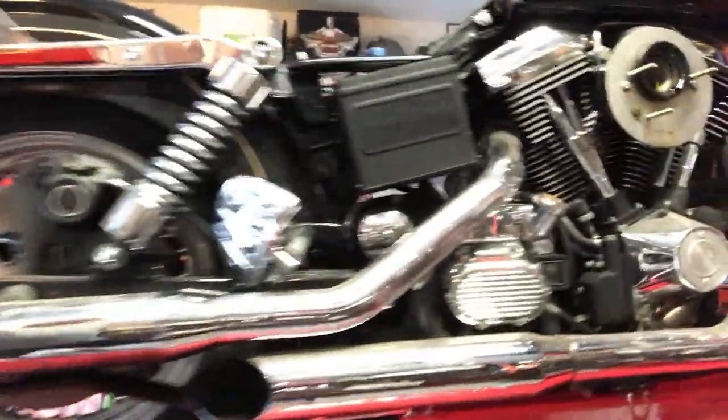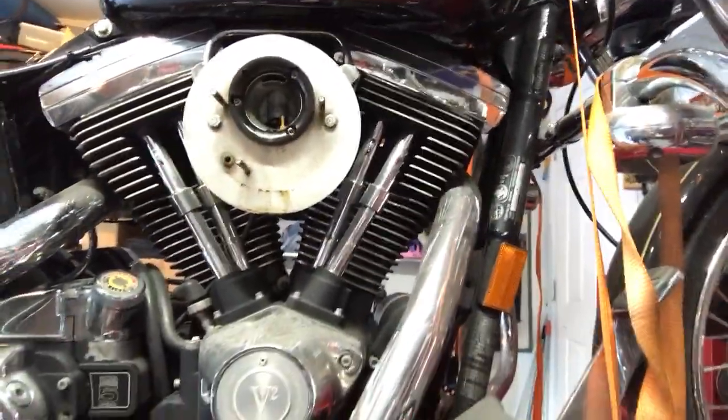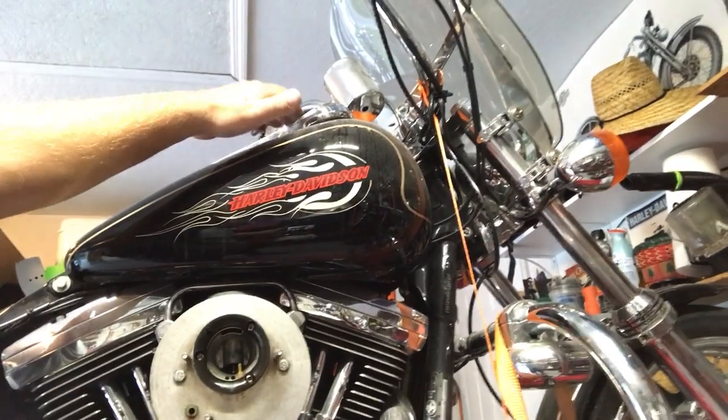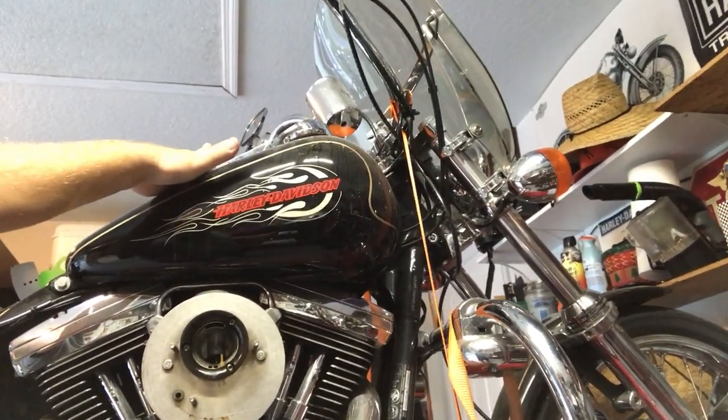But otherwise, we charged the battery and got her to fire up with a little bit of hot ether and then setting the choke. She fires up now that she's broken free a little bit. But the gas definitely smells really bad, like varnish — very old.